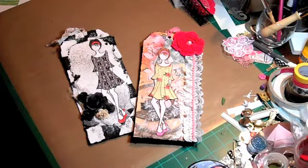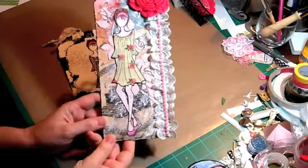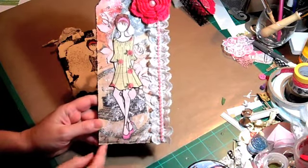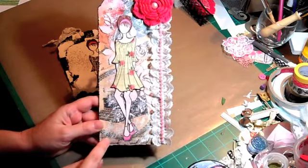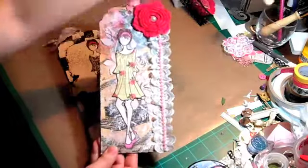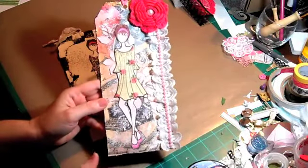So I made some more tags and I just wanted to share them. With this first one, for the tag itself, I cut two pieces from a cereal box and glued them together. The paper that I used was Prima, the romance novel, and I adhered that to the back.